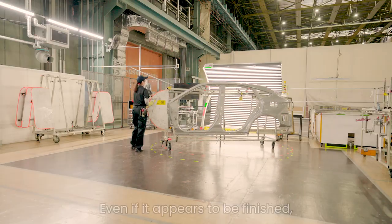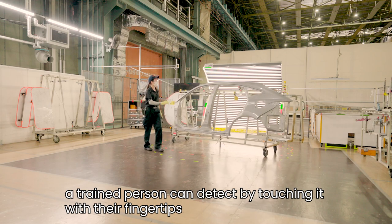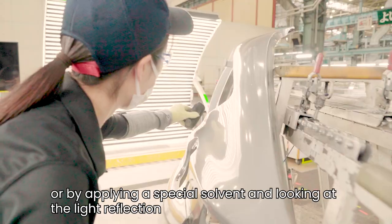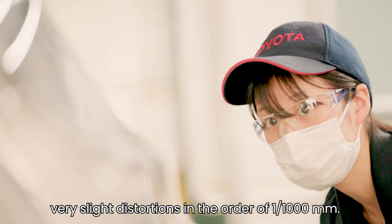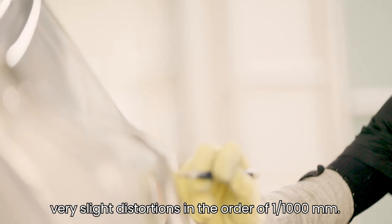Even if it appears to be finished, a trained person can detect — by touching it with their fingertips, or by applying a special solvent and looking at the light reflection — very slight distortions in the order of one one-thousandth of a millimeter.